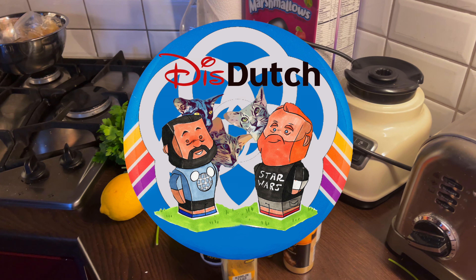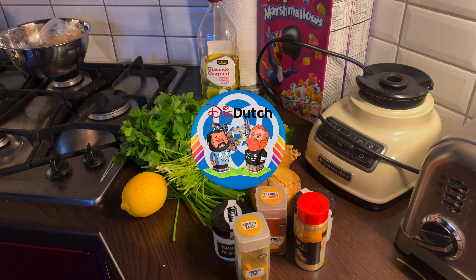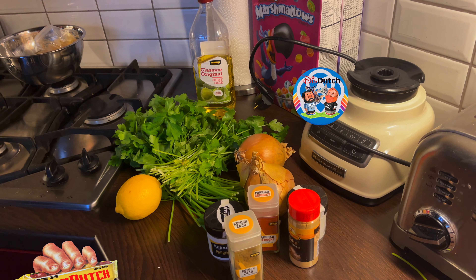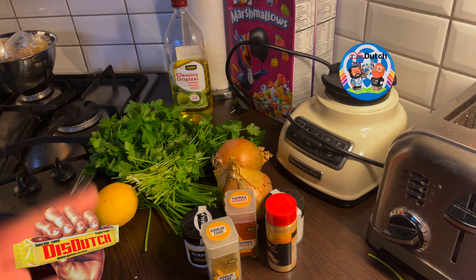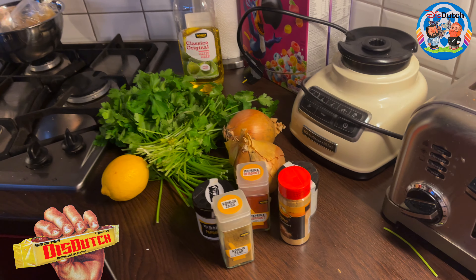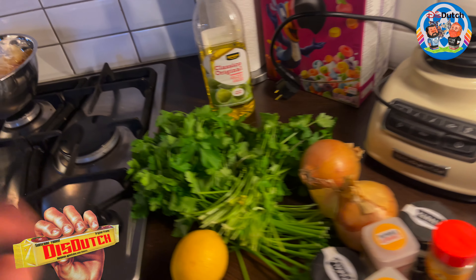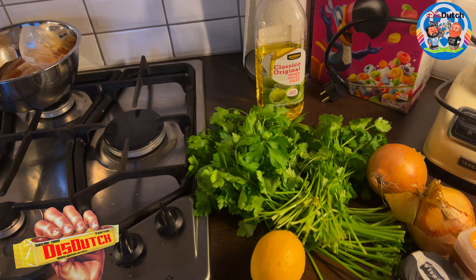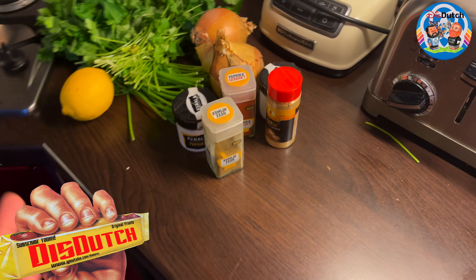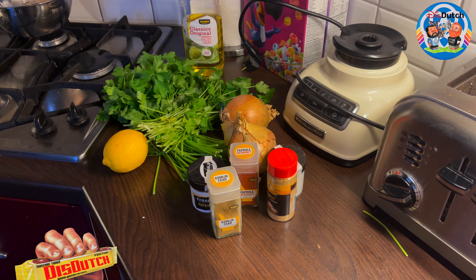Hey guys, welcome back to our YouTube channel, welcome back to our recipes videos and welcome back to our little cozy kitchen. Today I will be sharing with you — a couple of you reminded me on Instagram — one of our best-watched videos in the hot air fryer series: the Moroccan roasted chicken recipe. I'm going to do it once more, simplified this time, so it's going to be only about the roasted chicken.